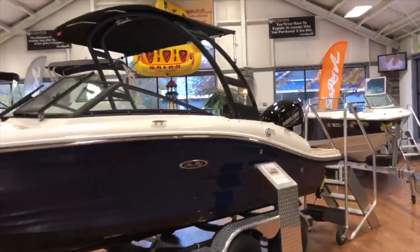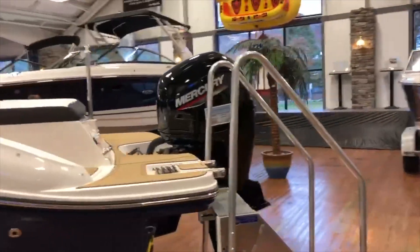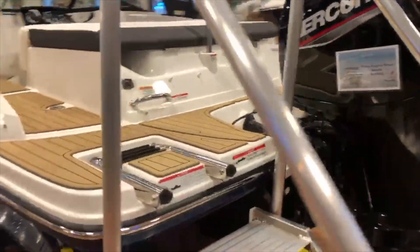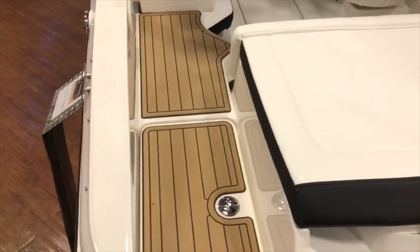This does have the forward facing sports tower and is equipped with a 150 horsepower Mercury outboard. It does have the C-Deck on the swim platform, a nice four-step ladder, your ski tow bar, your sun pad, and a nice walkthrough.